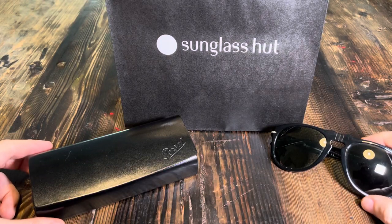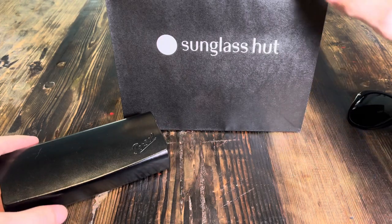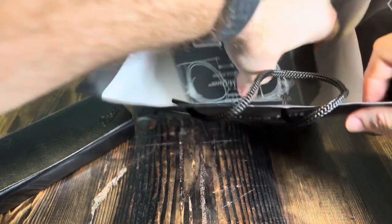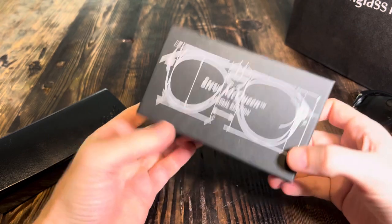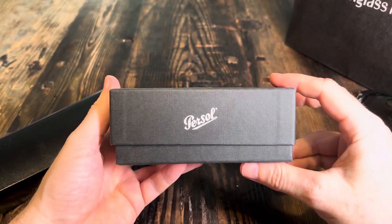I'm back with another review slash unboxing, and today's going to be some sunglasses. A lot of places it is coming up to summer, or it is summer — like here where it's baking hot and you need sunglasses every day. So I thought I would do a review of some new Persol sunglasses I got.